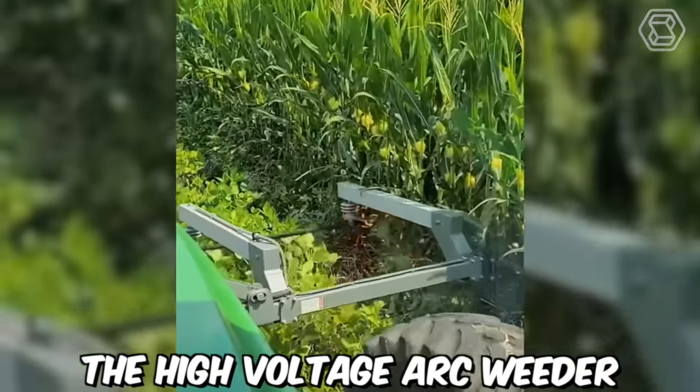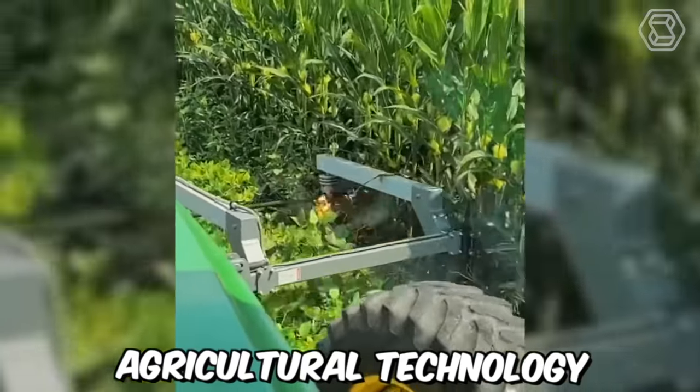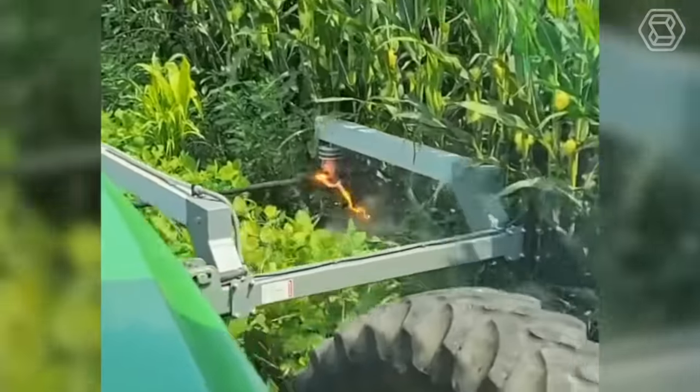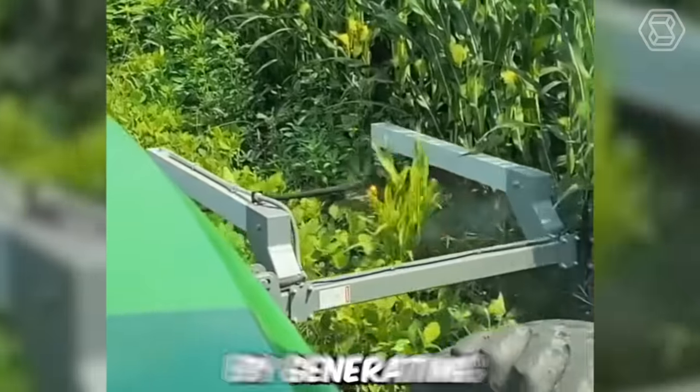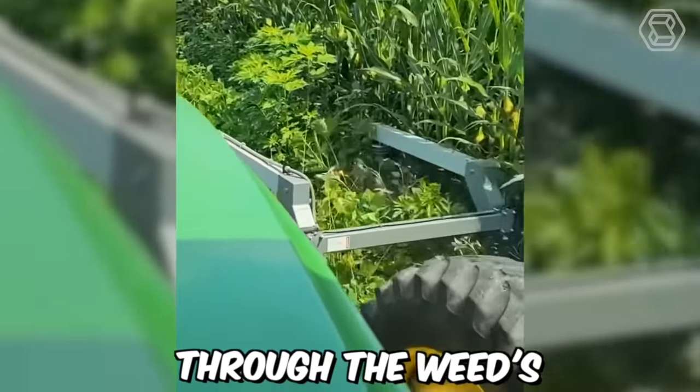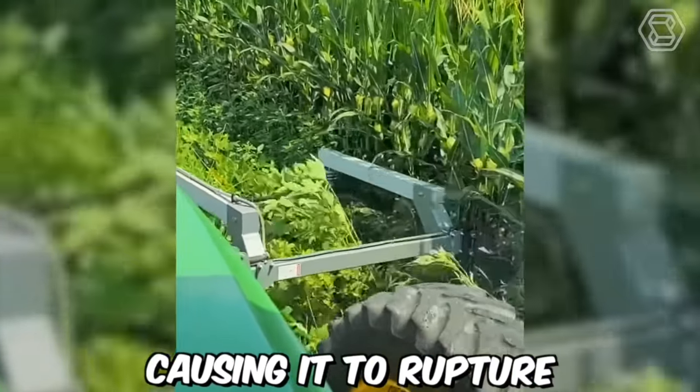The High Voltage Arc Weeder is a cutting-edge agricultural technology that uses electricity to kill weeds without the need for herbicides. It works by generating a high-voltage electrical arc that passes through the weeds' leaves and stem, causing it to rupture and die.